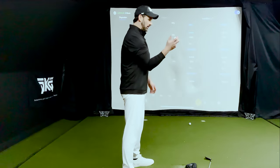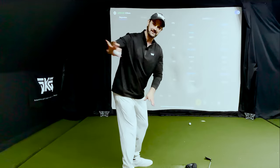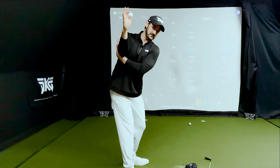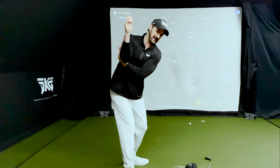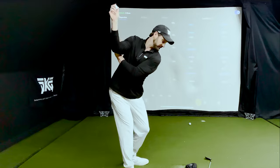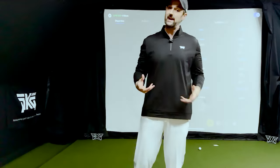Likewise, if I try and hold my arm in to stop it getting behind me this way, I'm so concerned with trying to keep my elbow in and down and pinning it here. If I try to throw the ball that way, that takes a lot of effort.